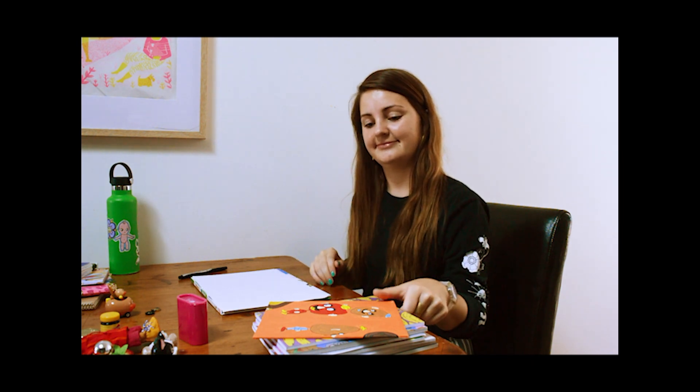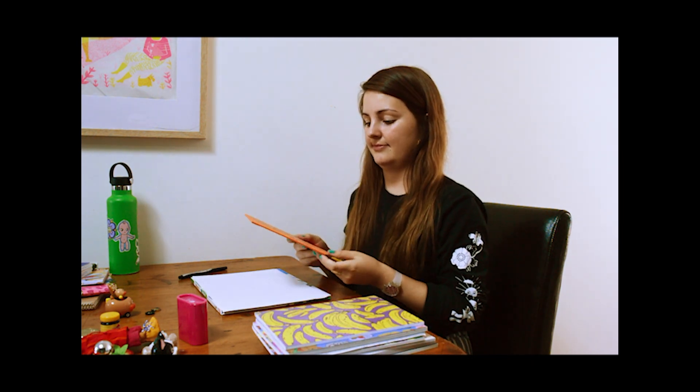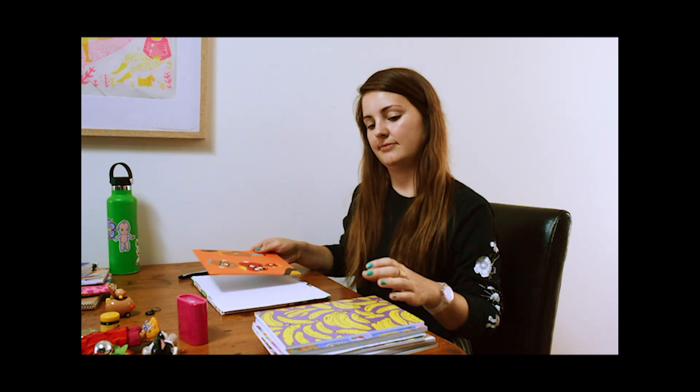Hi, my name is Tegan Iverson and I'm a 20-something-year-old Essendon-based artist, illustrator and curator. I love colour, cute things and eating hot chips.